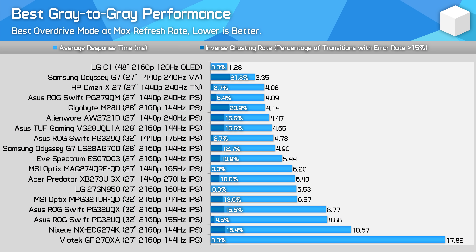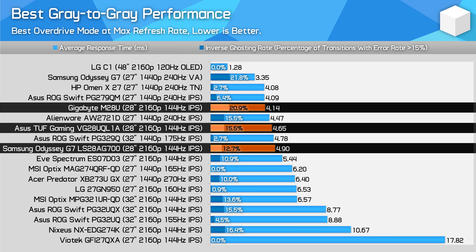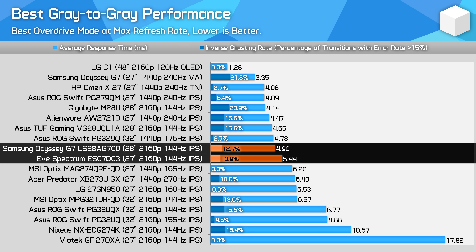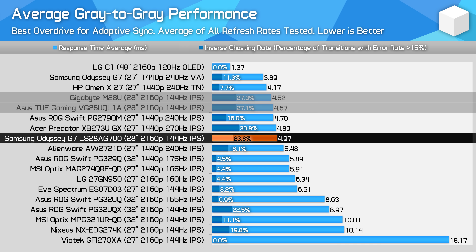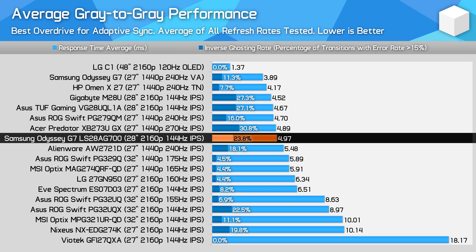When compared to other monitors at their highest refresh rates, the G7 S28 performs as expected. It's slightly slower than the Gigabyte M28U and ASUS VG28UQL1A, which use the same Interlux panel, but it also has lower overshoot — all three will be virtually identical while gaming. The Odyssey also ends up marginally ahead of the EVE Spectrum 4K, which uses an LG panel, while performance is much better than most of today's 32-inch 4K monitors. On average across the refresh range, the G7 S28 is basically identical to the M28U and VG28UQL1A, and could be considered somewhat better optimized.